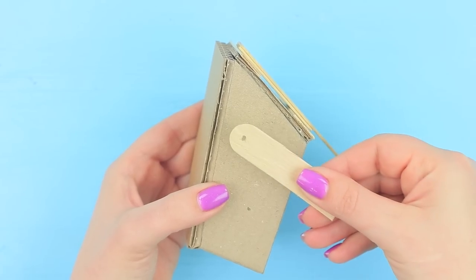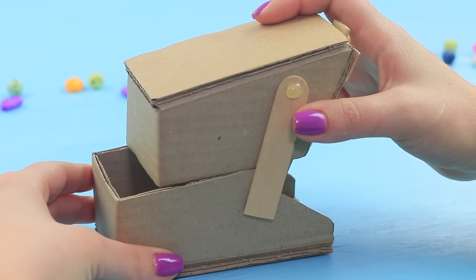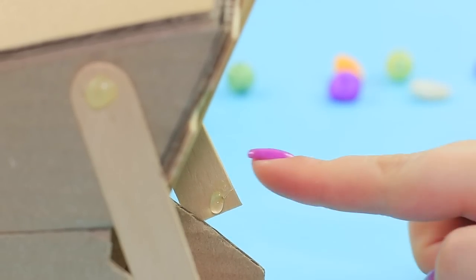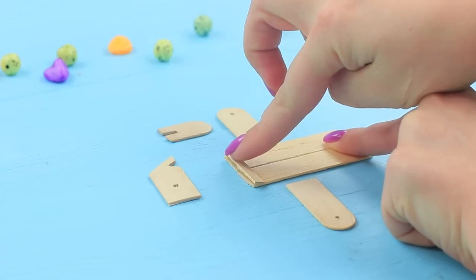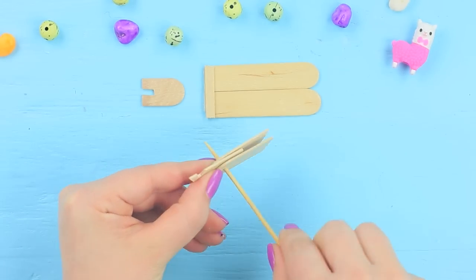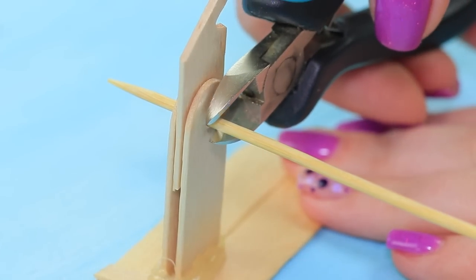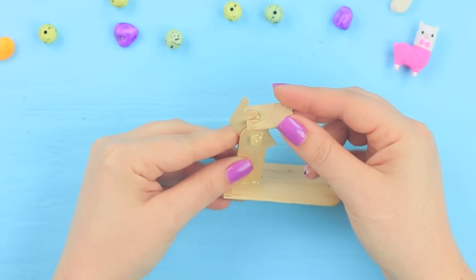Remove the excess with cutting pliers. Hot glue shortened spatulas to the skewer as an axis. Attach the piece on top of the other piece. Hot glue spatulas into a base of a trigger mechanism. Assemble a detail out of spatulas and join them with a piece of a wooden skewer. Fasten it to the base perpendicularly. Hot glue a handle.